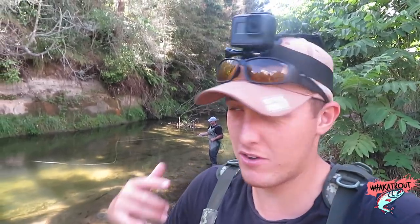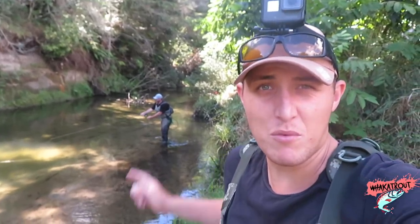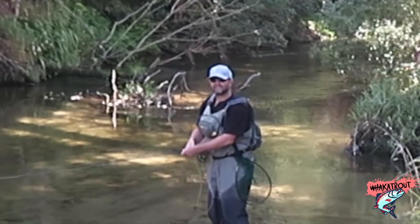Yo what's up whakafānau, welcome to another episode. We're on the Māori Nongatā again and I'm with Ash — he's up from Nelson.